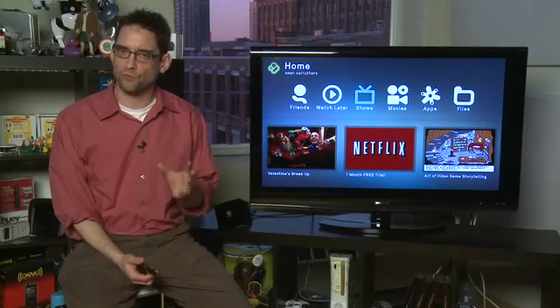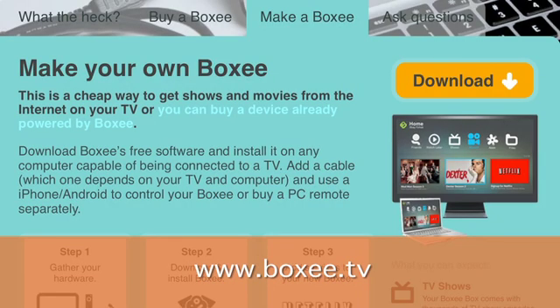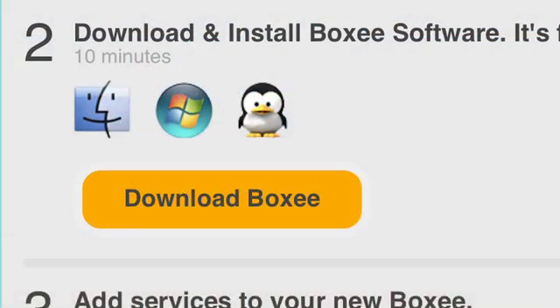Now, Boxee has been around since before the Boxee Box hardware has been. It's something that you have been able to add to your own hardware for quite a while now. You've been able to install it on Windows machines, on Macintosh machines, on Linux machines, and even some custom machines like the Apple TV. It's firmware that goes on over top of the other software and allows you to have the same sort of experience that we have here on the Boxee Box.